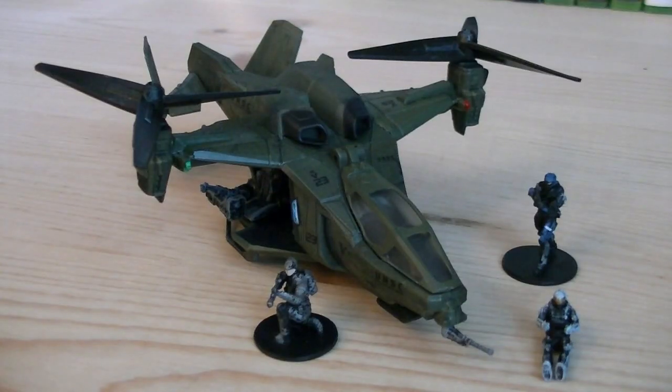So for about $15, you get a UNSC Falcon with an amazing amount of details and features, as well as three micro minifigures. That pretty much does it for this review. Hope you guys enjoyed it, and I'll see you all in the next video. It's my first video — thank you.